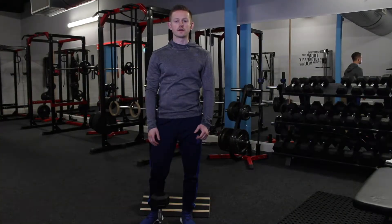Today we're going to look at the goblet squat. The goblet squat is a magnificent exercise for everybody, from beginners to advanced.